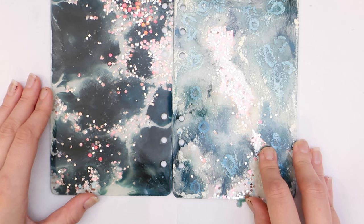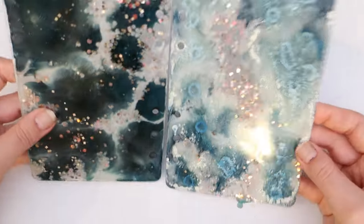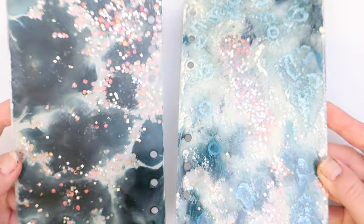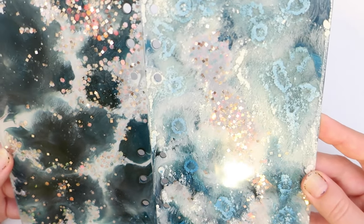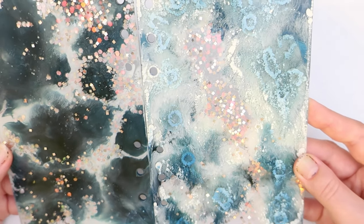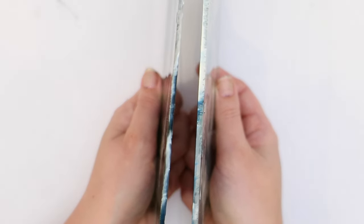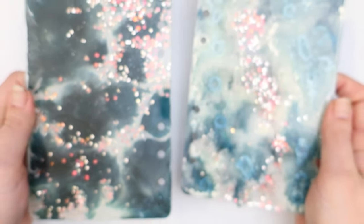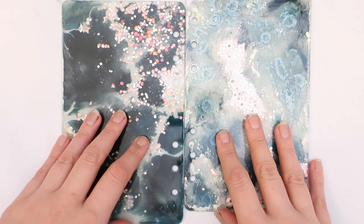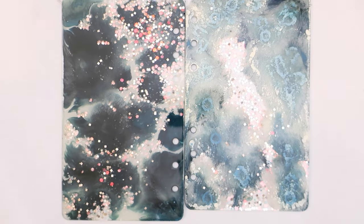I believe that the overall effect of both of them turned out really cool. It's very spooky and 80s — with the glitter it does shift to a blue color, and a bit of yellow too, which is cool. So one could be the upside down and one can be the normal overworld, and I think it could be interpreted in many ways.